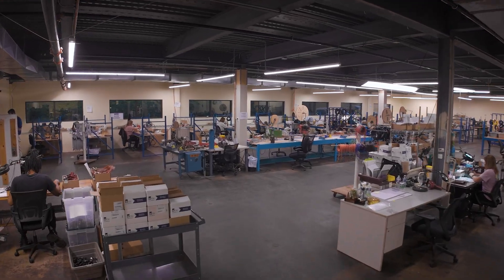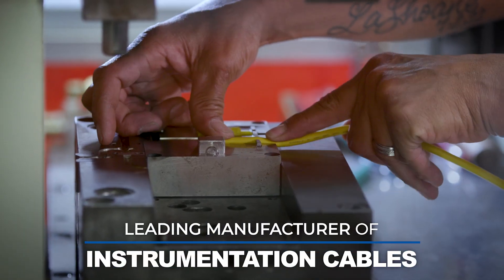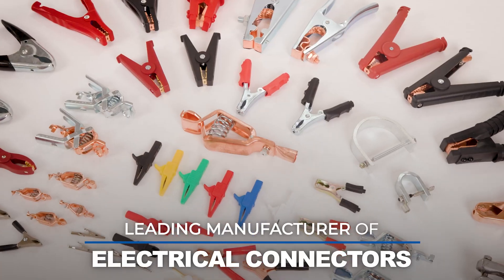Our product portfolio has expanded and we are now a leading manufacturer of instrumentation cables, custom assemblies, as well as electrical connectors.